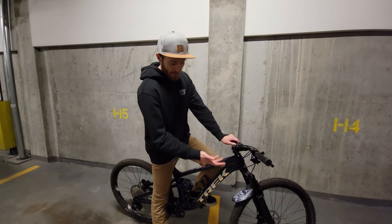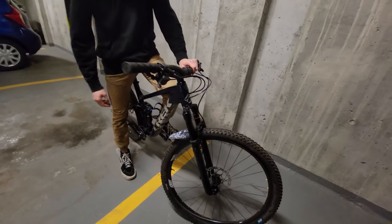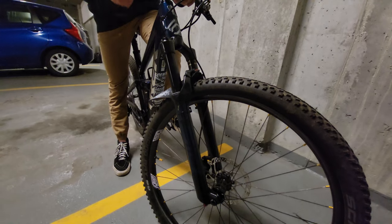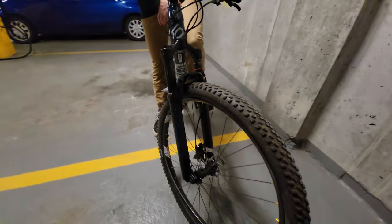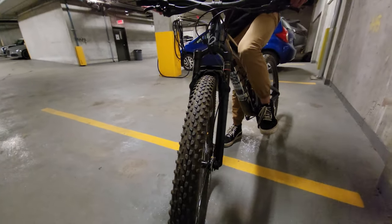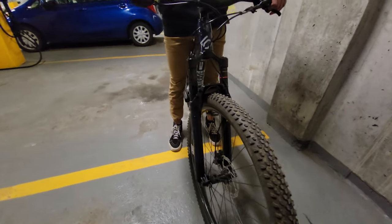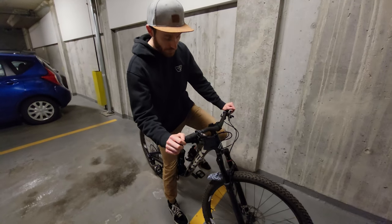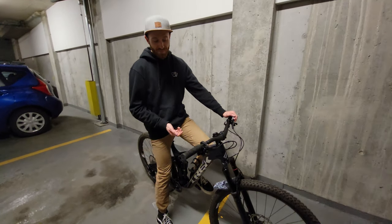Moving along, this has the 120mm RockShox SID, which is a really nice light fork with lots of adjustment. But as you may have heard on the internet, these forks are riddled with bushing play problems, and mine was no stranger to that. You'll know you have this problem — it'll basically feel like a loose headset. You'll go to pull up on your bars and just feel a clunk, same with any time your front wheel gets airborne or even just unweighted going over different types of terrain.